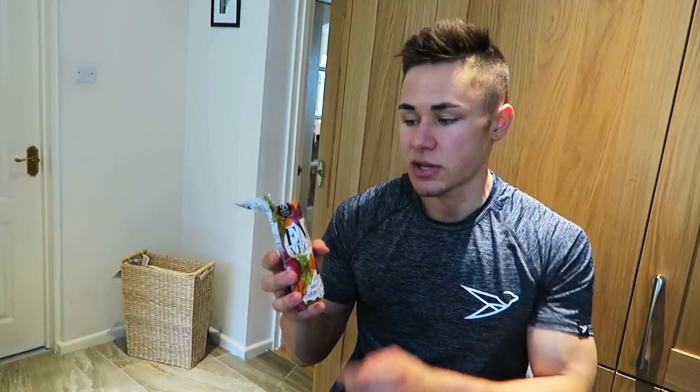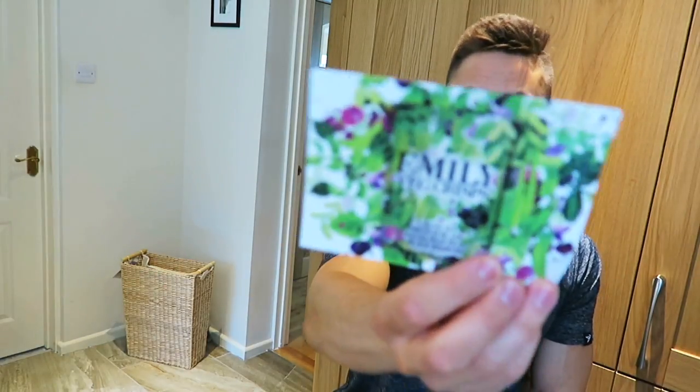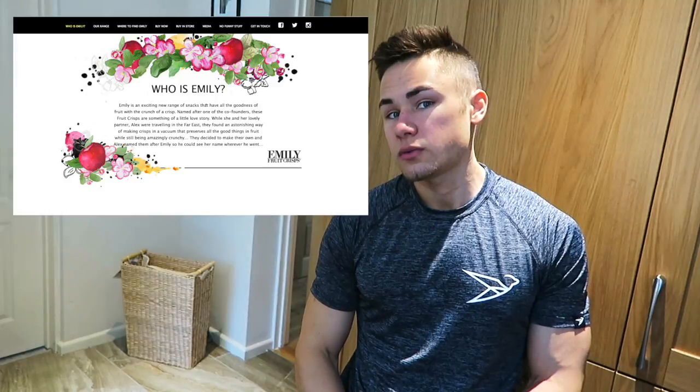It is only 95 calories so it works as a little snack. Guys, I hope you've enjoyed this one — check them out on Instagram, Facebook, and their website. If you fancy that kind of stuff, give them an order, show them some love, and tell them who sent you — 73 Fitness. I'll see you guys in the next one.